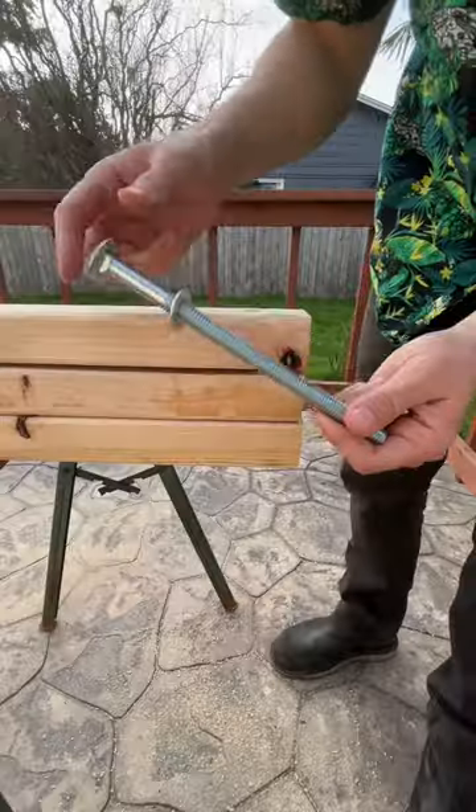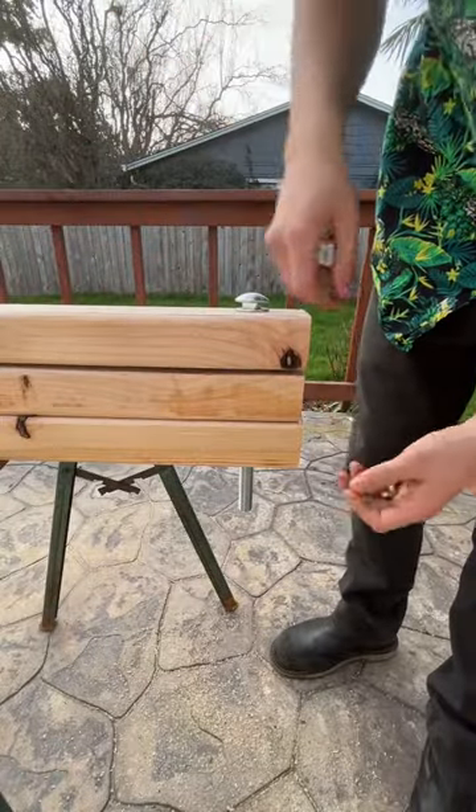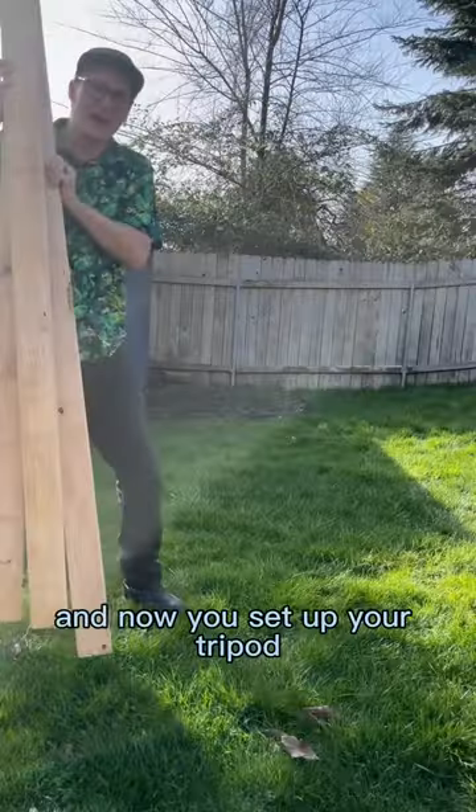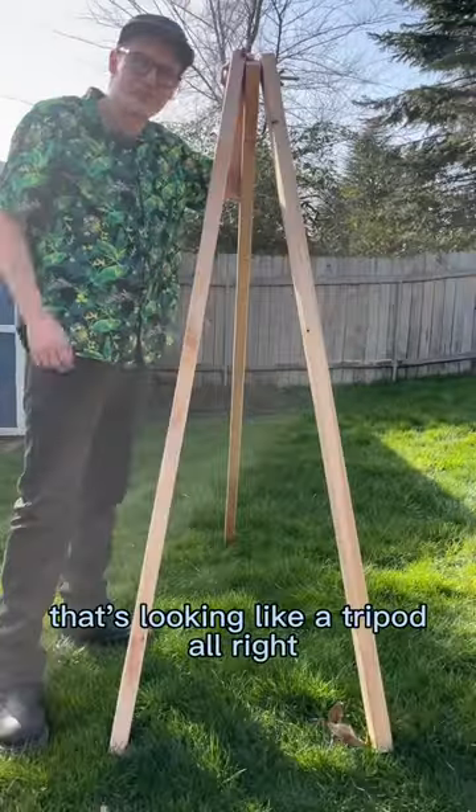Line up your holes. And now you set up your tripod. That's looking like a tripod.